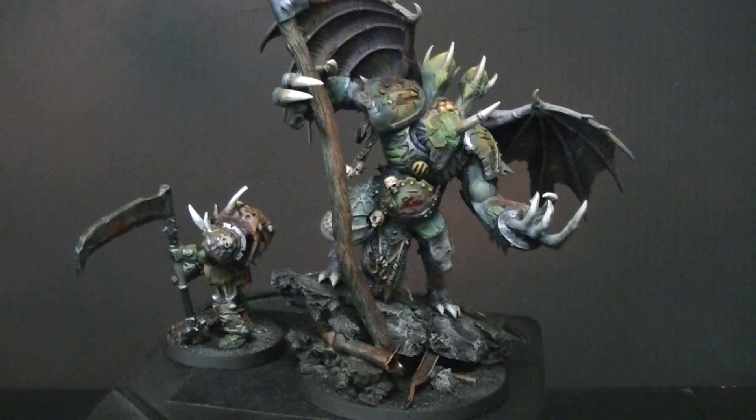Hey, Blue Table fans! I have a treat for you today. This is a Nurgle demon prince converted from Games Workshop's plastic demon prince kit.